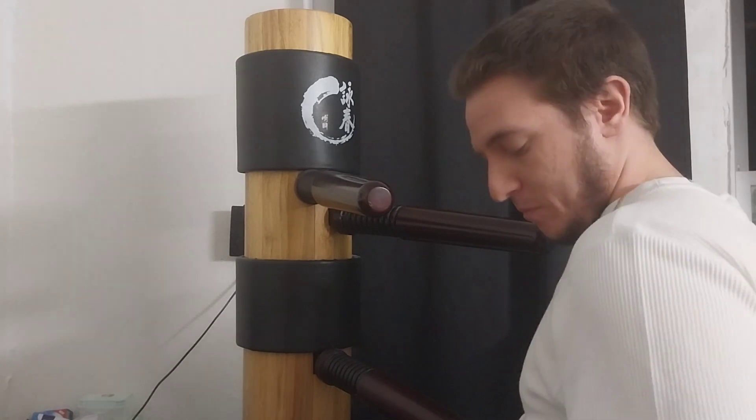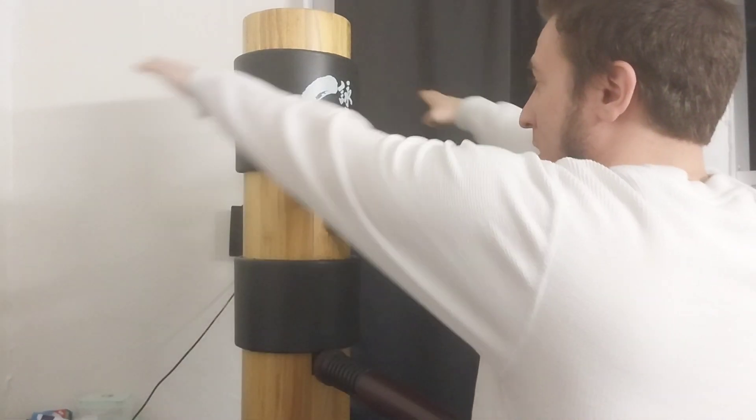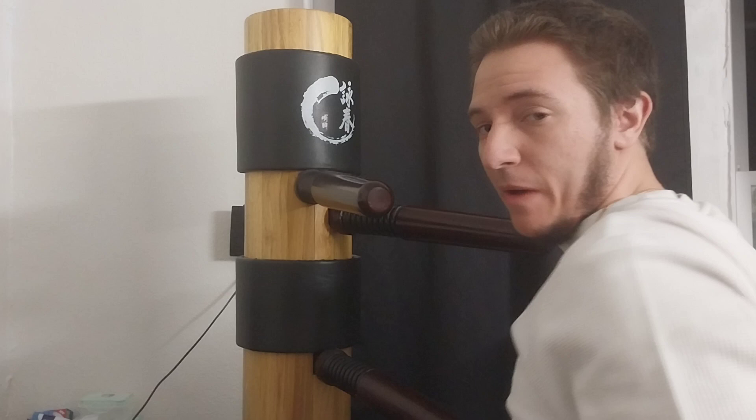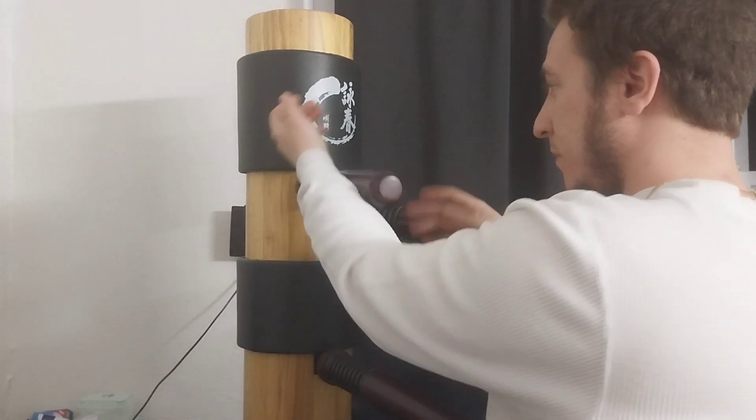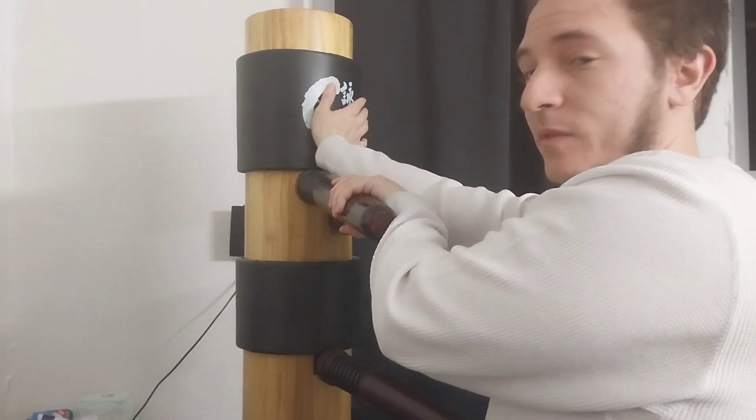So first, put your arms in like this, like fist, double, come back in, and we're going to do my double Kwan Sao, Bap Sao, and Pong Fright.